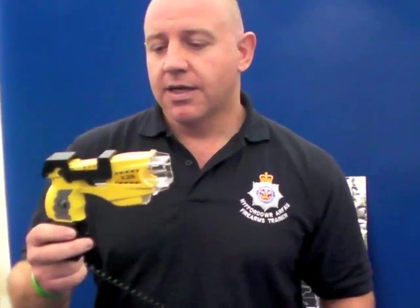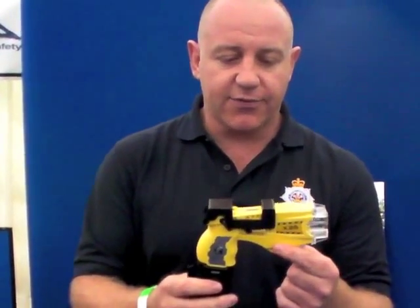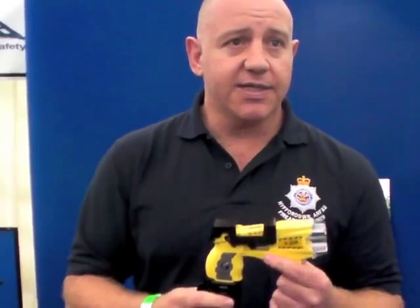It is a good tool — that's the taser. It was developed as a prototype in 1974 by Jack Hubber, who was a NASA scientist. It's come along now and formed this — the X26 — which is quite an effective device. We've had it since 2007 in our force. It's been fired 12 times and been quite effective.